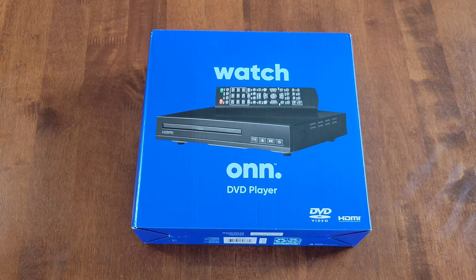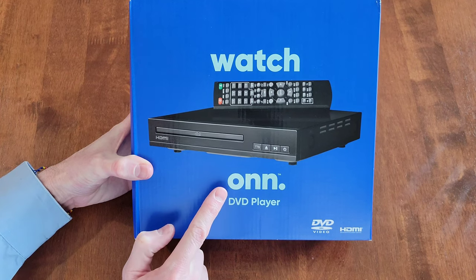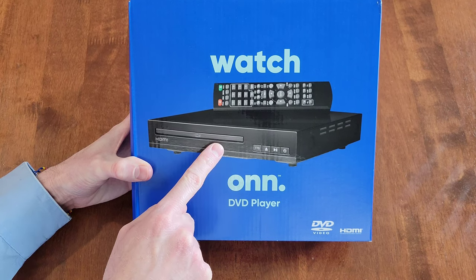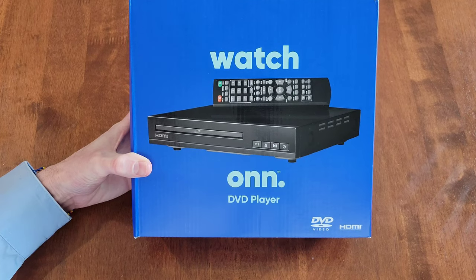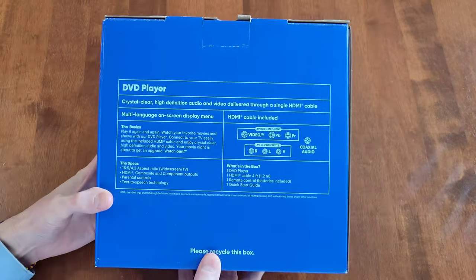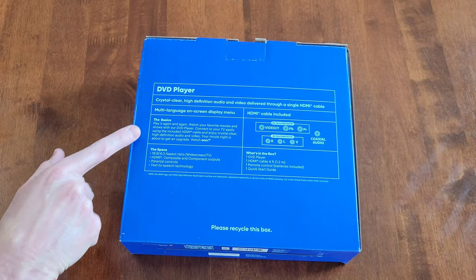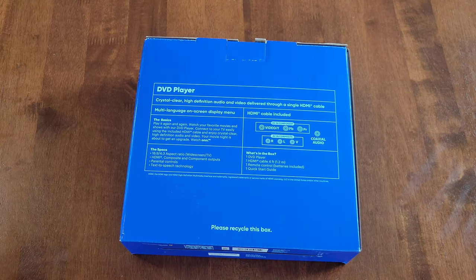Hey guys, welcome to the video. Today I am going to set up and review this DVD player by the company ON. We bought this at Walmart. Here's what the DVD player looks like and here's what the remote looks like. We'll take a closer look at those shortly. Here is what the bottom of the box looks like, and here is some of the information on the back of the box — it talks about the basics, the specs, and what's in the box. This does come with a four-foot HDMI cable, which is nice that they include that.